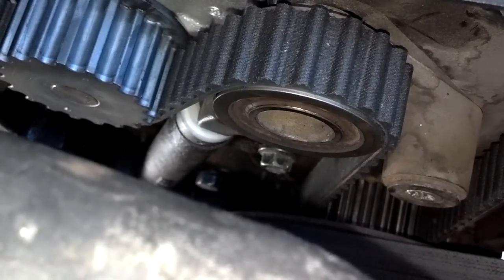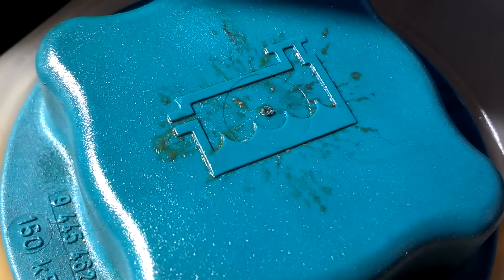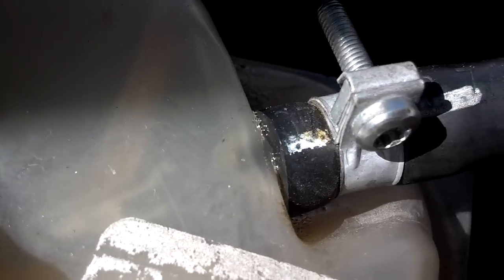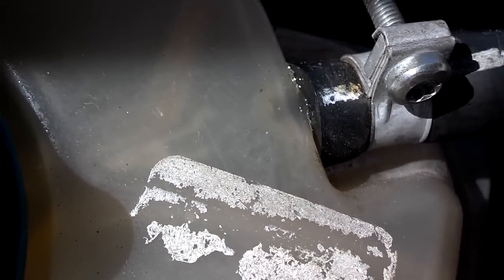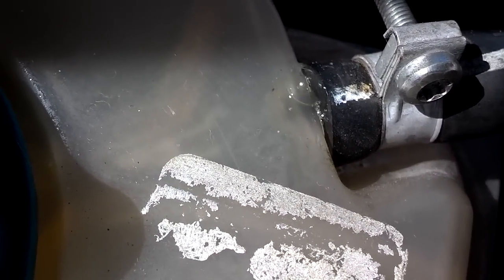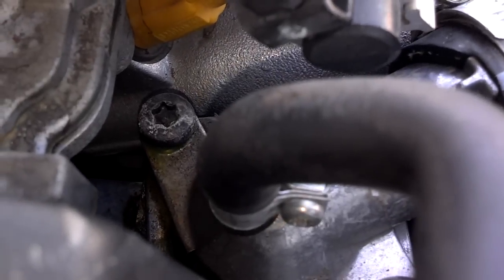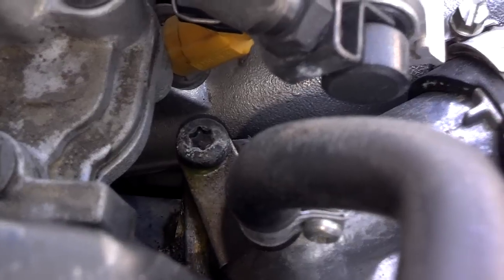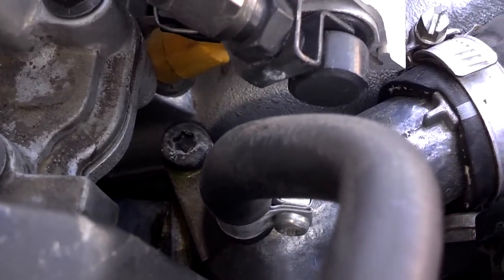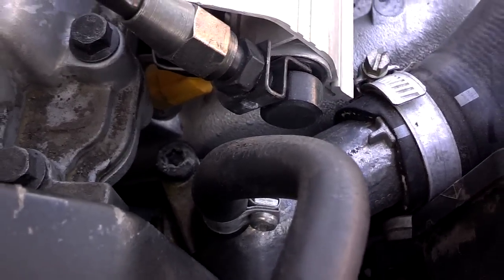Looks like there's a minor hairline crack on top of this cap, and the top overfill return hose is leaking, so that needs a different kind of clamp on it. The top bolt on this thermostat is oozing a little bit, so I'm going to try to replace that with a 10 millimeter — that's probably evidence that the thermostat seal is leaking, but the thermostat itself is good.